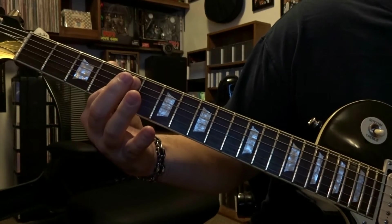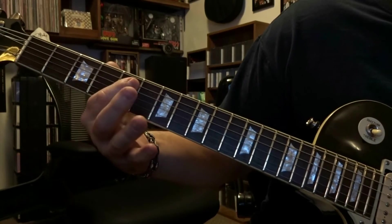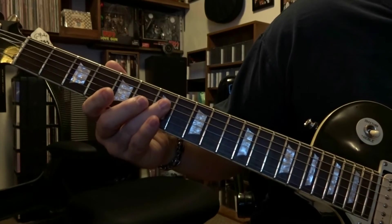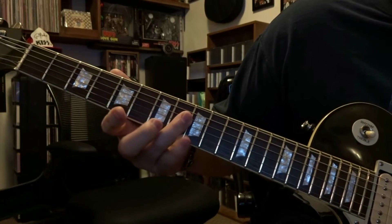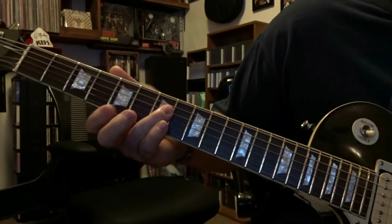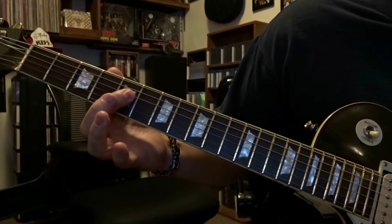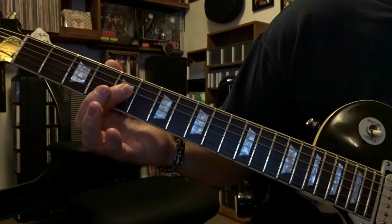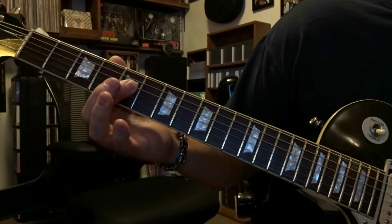Now the first time, right after this part is slightly different — they do a different slide the second time around. So right after here, the first time you're going to come down to the 7th fret, bar strings 3 and 4, strum that once, slide to the 8th, back to the 7th, and then over to the 5th — bar strings 3 and 4 and strum that.